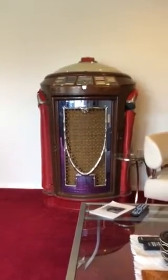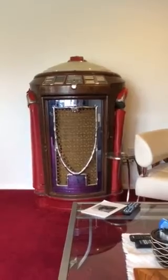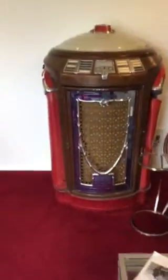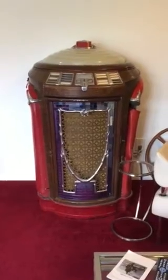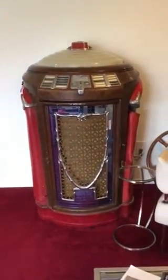I dug out the 1947 Seeburg jukebox from the garage that we pulled out of grandma's basement, and cleaned it up as best I could — it was pretty filthy after a lot of years. Then I wired it up as best I could; there are a lot of parts missing. Alexa, turn on the jukebox.